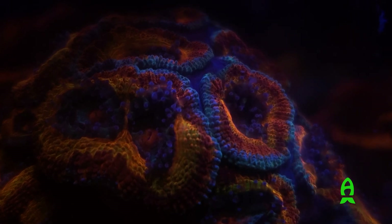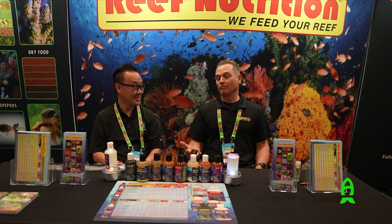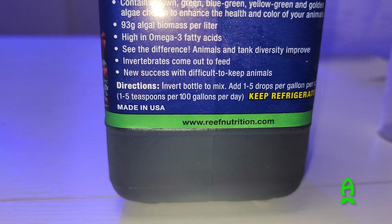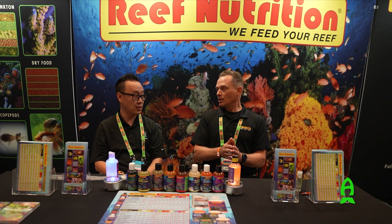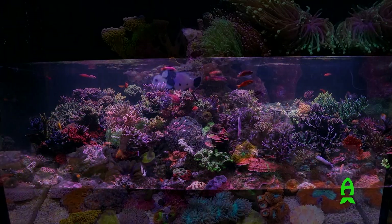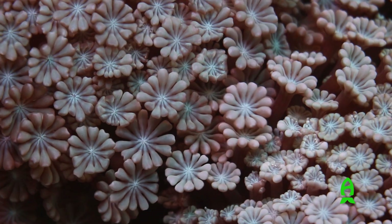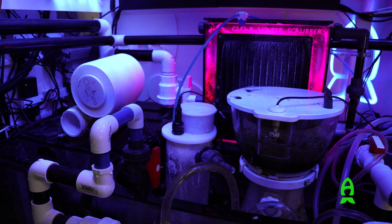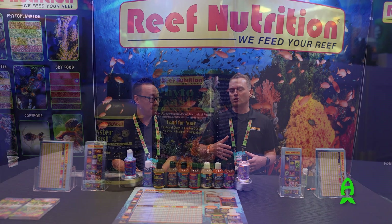On every single label are the feeding instructions. We give a range and we always recommend you start off at the lowest end of that range. All tanks are different when it comes to the mouths to feed and the biological aspect — without knowing how many corals or fish are in a tank, or what kind of waste export filtration you have, we always recommend you start off conservatively.